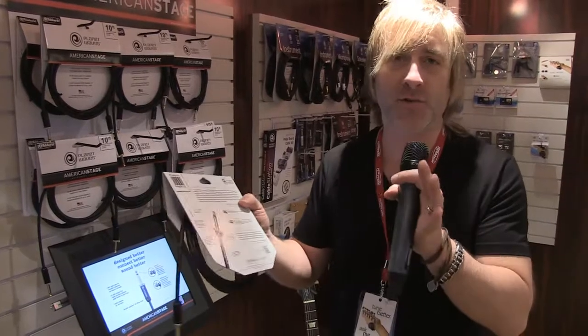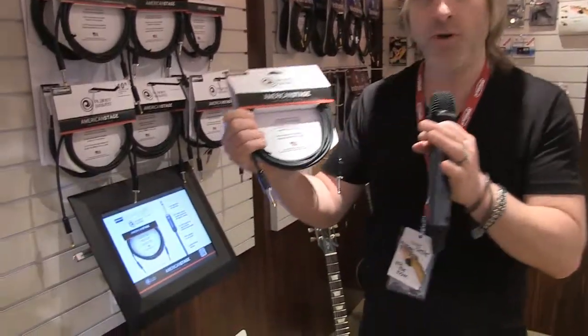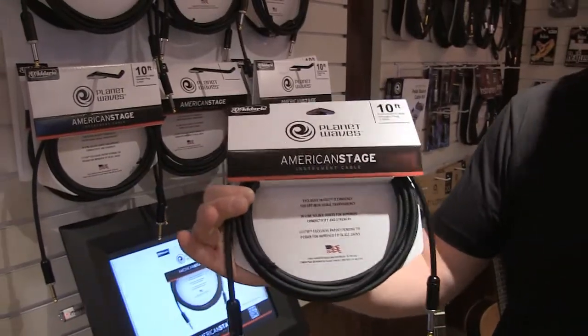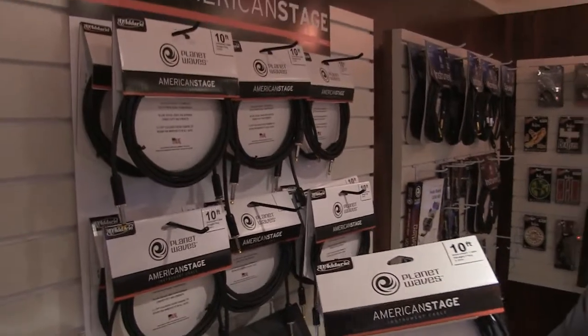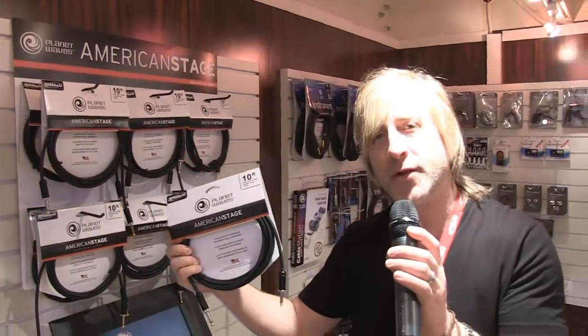It's basically indestructible — you cannot pull that solder connection apart. And then we optimized the tone and the feel of the cable so it has just the right capacitance for the tone that we want, and the cable lays out perfectly on the floor and doesn't knot up on you. So we feel this is the ultimate cable, the American Stage Cable by Planet Waves.